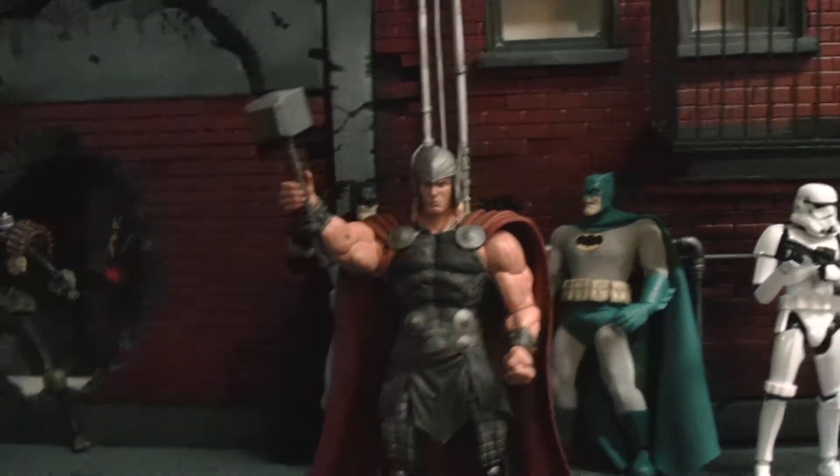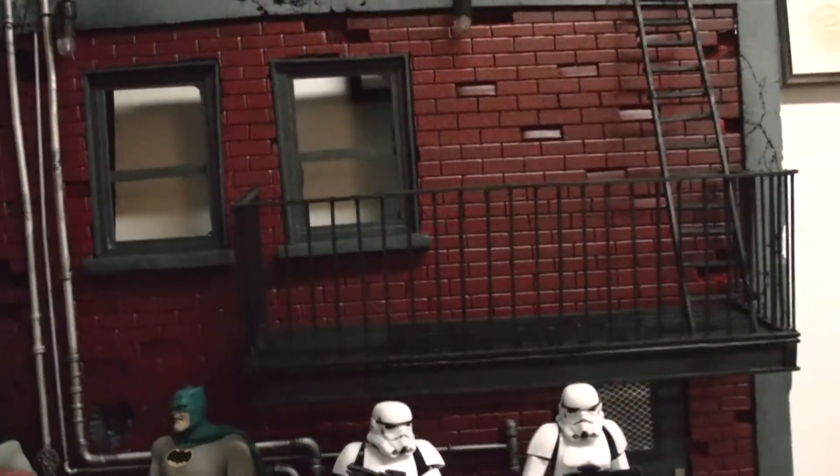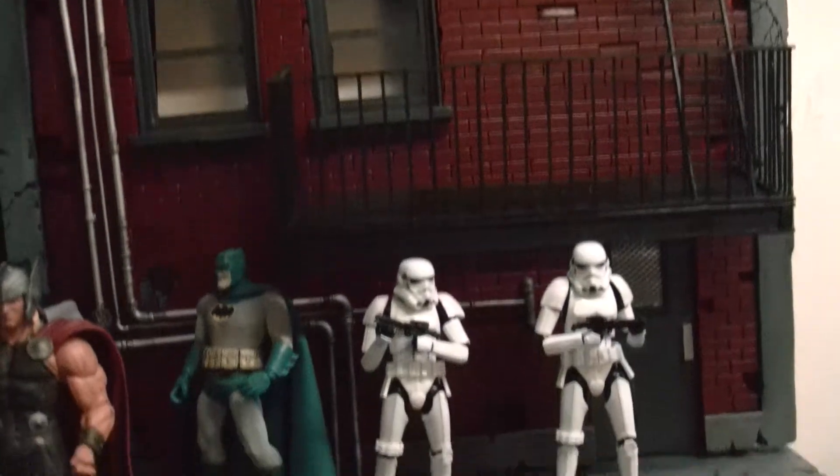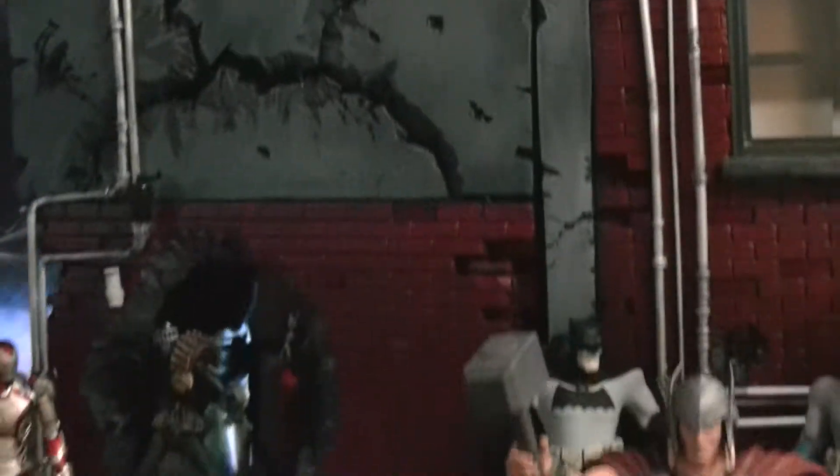So yeah, this is a diorama I built. I'm currently selling it right now so if you're interested just message me. It's a diorama I built for Marvel Legends or DC figures — it's in 1/12 scale. So if any of you guys are interested, just hit me up and let me know.